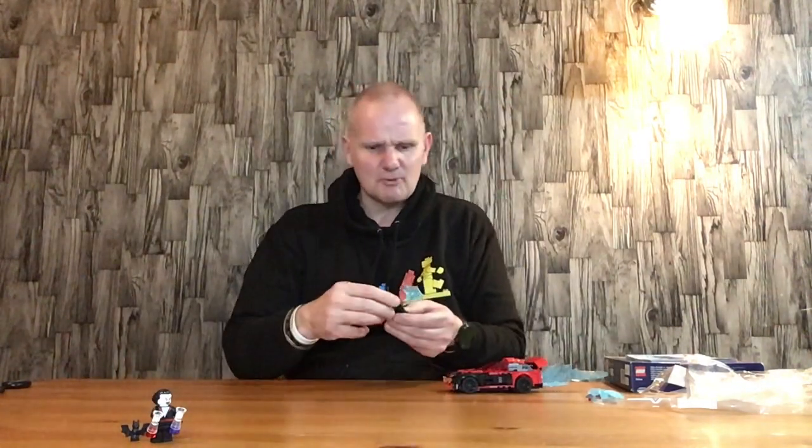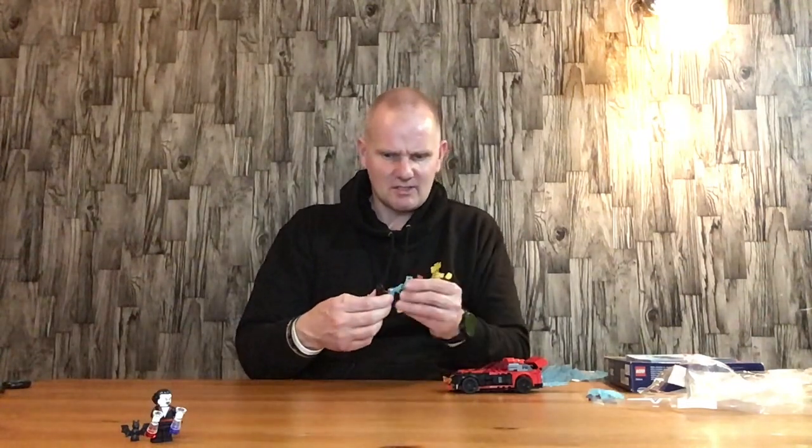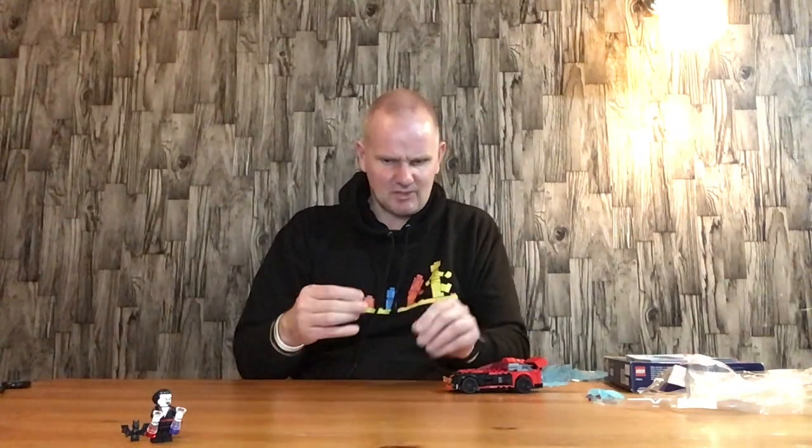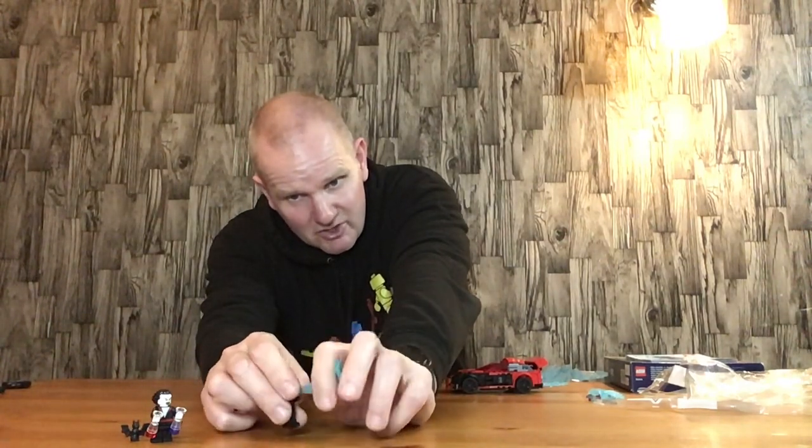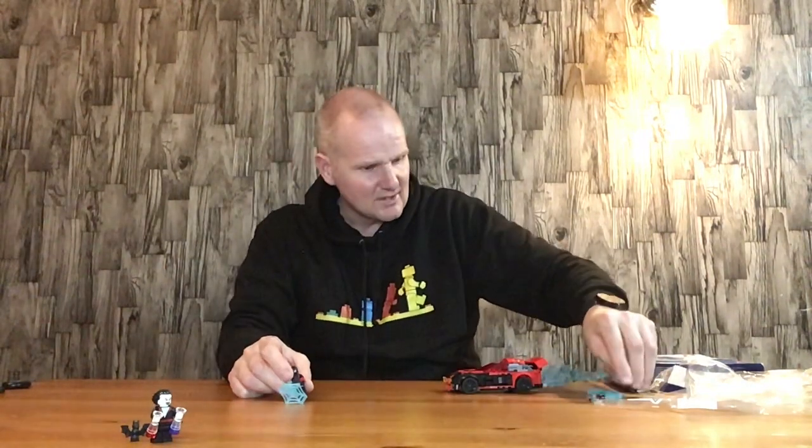You have a Michael Morbius figure which is quite nice. This is a very good way of getting hold of a Morbius figure. He comes with a couple of vials of something, because Michael Morbius is a scientist, and he comes with two Lego bats as well. You get those bats every Halloween and you can usually find them in the build-your-own minifigure section. You've got the Miles Morales figure - basically a black and red Spider-Man with some black legs - it's a good little figure, and Miles Morales Spider-Man is quite a popular character now.